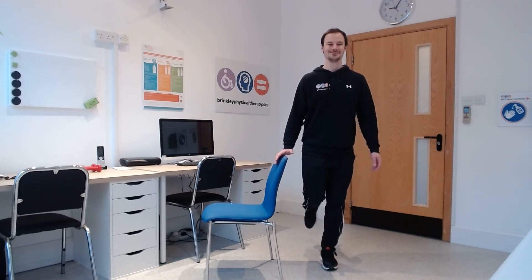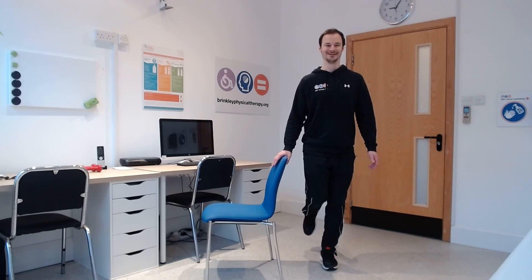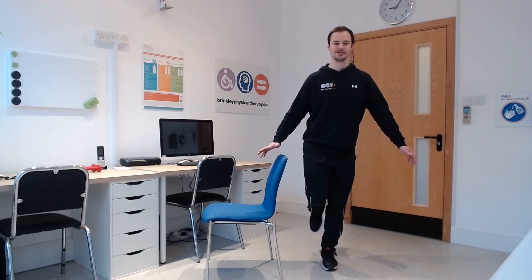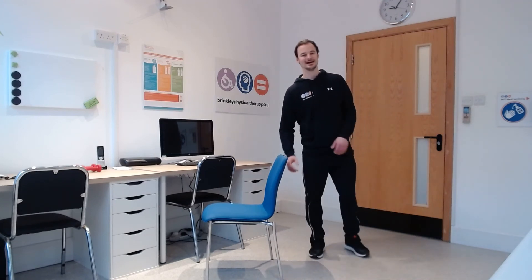And then we'll move to the other leg and repeat the same exercise off the other foot. Away we go. Progress to not holding on if you wish. If you know better — like me with this ankle — I will hold on. Ten more seconds. Three, two, one. Good — feet down, well done everybody.